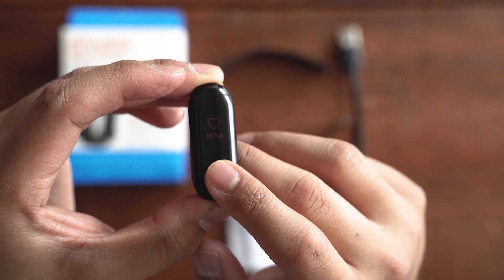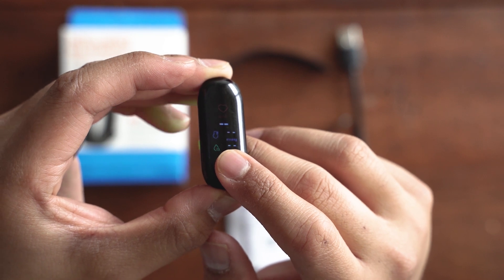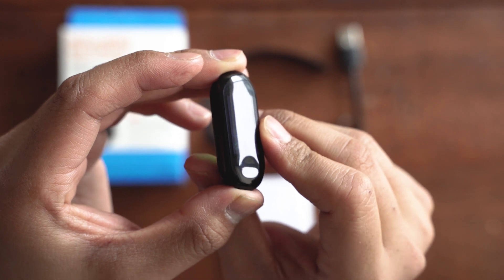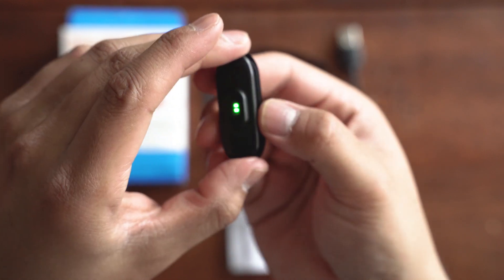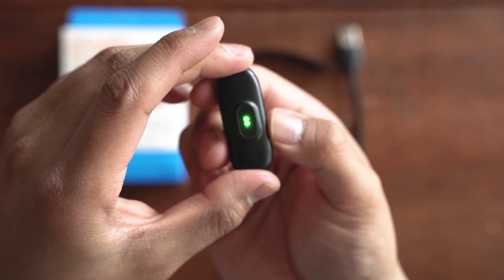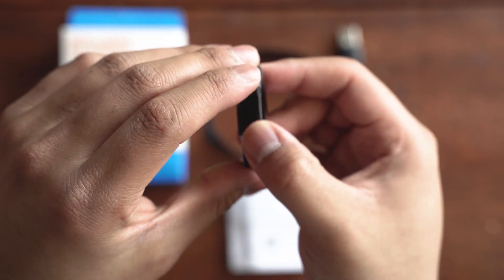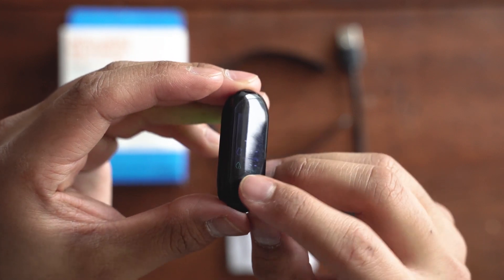You also have beats per minute. This will check your heart rate — the sensor on the back will flash and as long as it's against your wrist it will track your pulse and get your beats per minute.